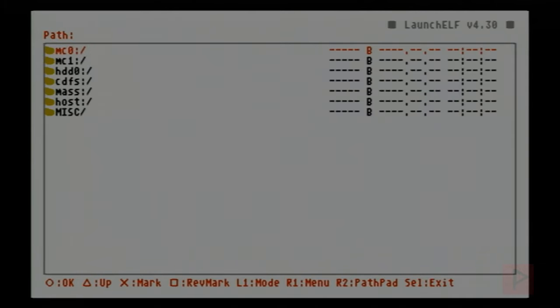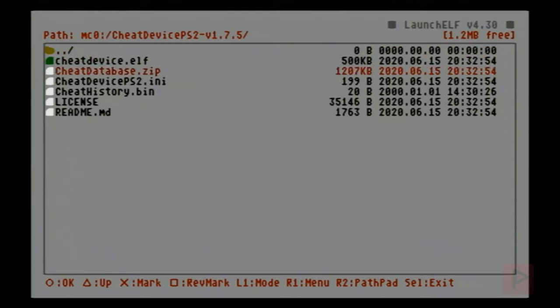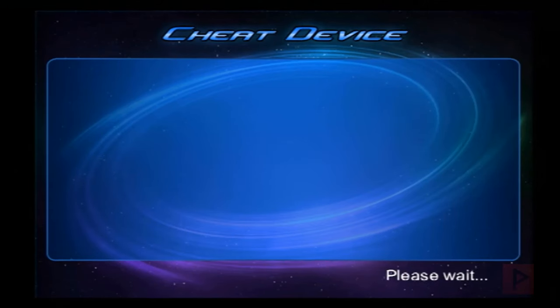Go to the video description — I have a link. Download the latest version from GitHub, download the zip file, extract it to USB, and copy it over to your memory card. In this video footage we've saved some time and we're just running the ELF file from the memory card.